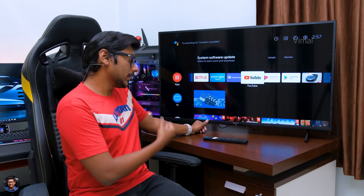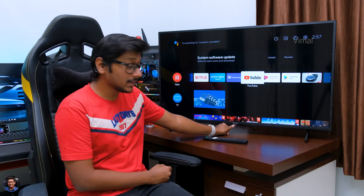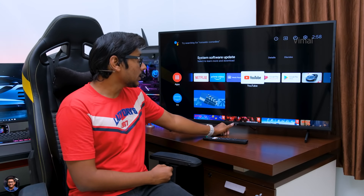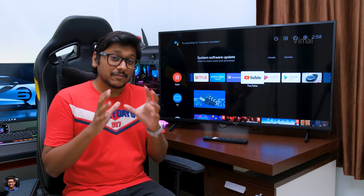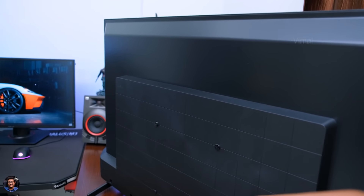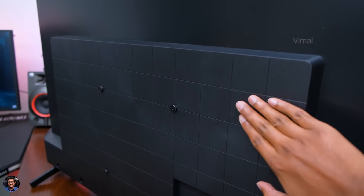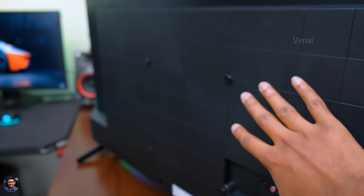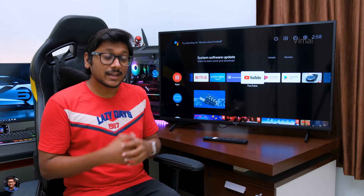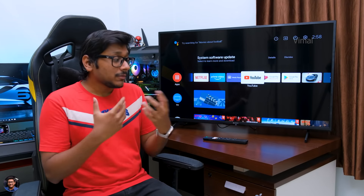You do have a nice brushed aluminum kind of finish on the bezels that gives a nice, rich feel and look. You've got the Sony logo at the center, and there's a tiny status LED indicator below that. Talking about build quality, I'd say it's kind of average, because the entire body is made of plastic, and especially from the back side it looks a bit cheap and plasticky. I've seen much better build quality TVs in this price range — that is why I'm saying this.